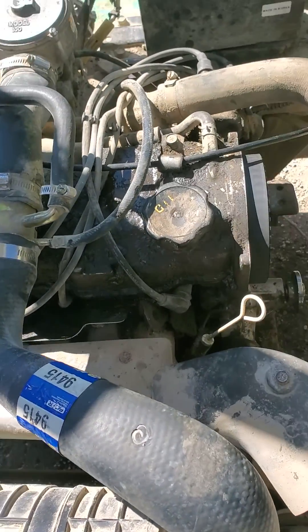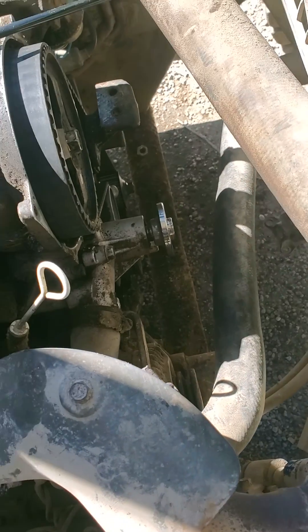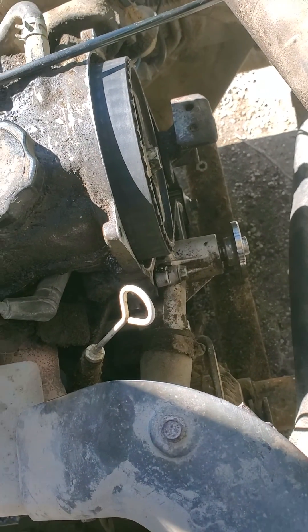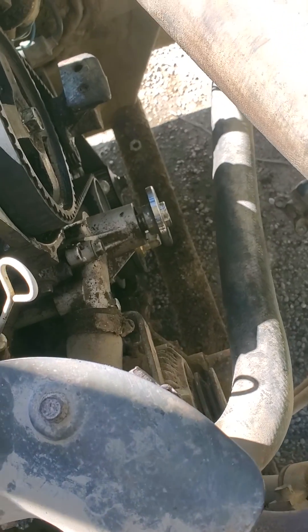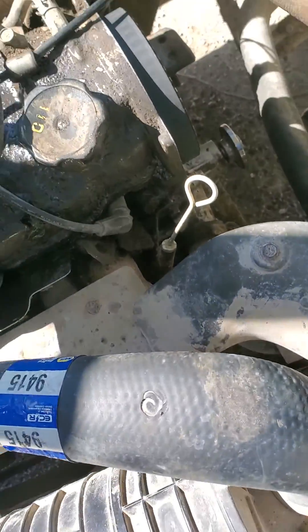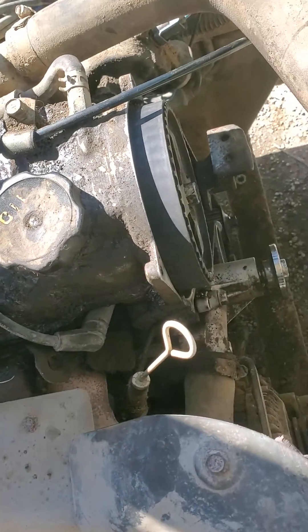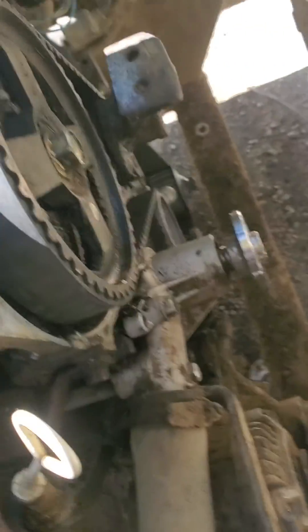That's a Mitsubishi FG30K forklift with a Mitsubishi engine, either a 4G63 or 4G64. I replaced the timing belt — the engine had got low on oil, the cam seized and snapped it. Timing on this forklift is a little different than what I could find online.